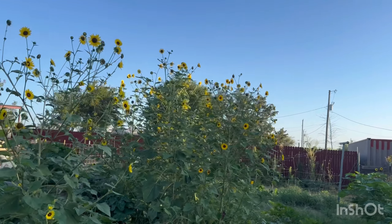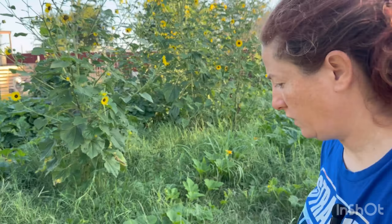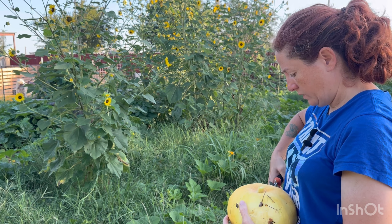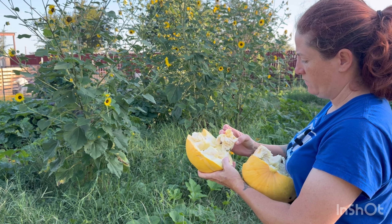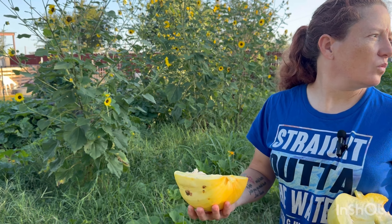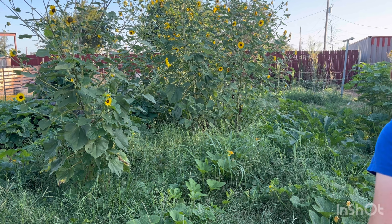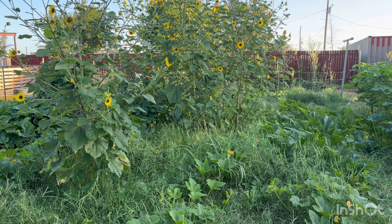I might have to pick this pumpkin right quick because apparently the chickens went to town on that. This is what happens when you let them out — well, I don't let them out, they fly over the fence. What we can do is give it to the goats. This pumpkin is a natural dewormer for goats — at least the seeds are. My pumpkins have been doing really good this year, except when the squirrels and the chickens get into them. I threw some to the chickens — they're ready for breakfast anyway.